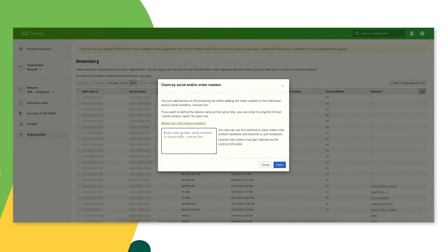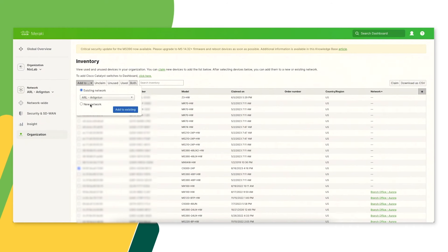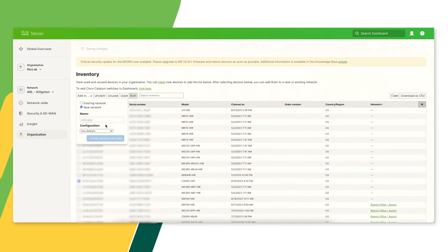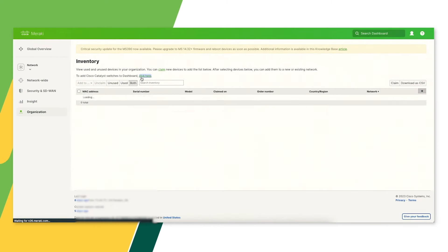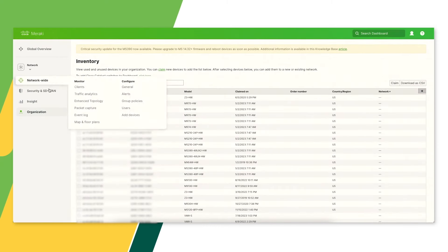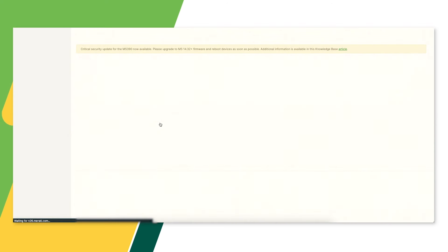So let's configure this, and I want to show you how easy this is. On Dashboard, you just take the order number of your order. You can claim not just one, but hundreds of switches in one go. Once that switch shows up on Dashboard, you can easily add it to an existing network or a new network. And once that switch is in Dashboard, you can configure it — meanwhile, it's still in the box. We can configure it not just through Dashboard, but through API.